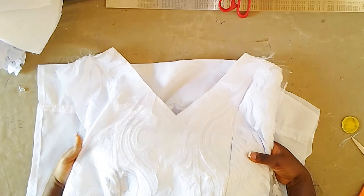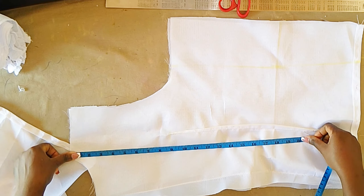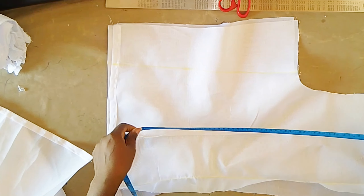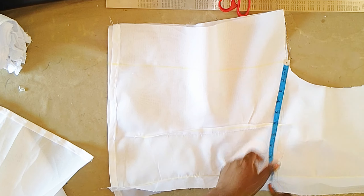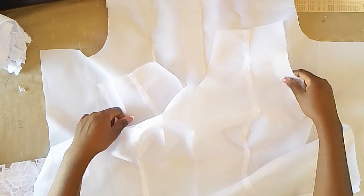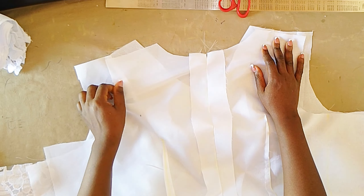After cutting out the neck for the front, next we are going to mark out our measurements on both the lining and the main fabric. We are marking the bust measurement up, then on the half-length point we mark the waist round divided by four, and on the lower part we mark the upper hip measurement divided by four as well. Next we are going to join the front and the back right sides together on those lines, repeat the same for the main fabric, and then join the shoulders together.